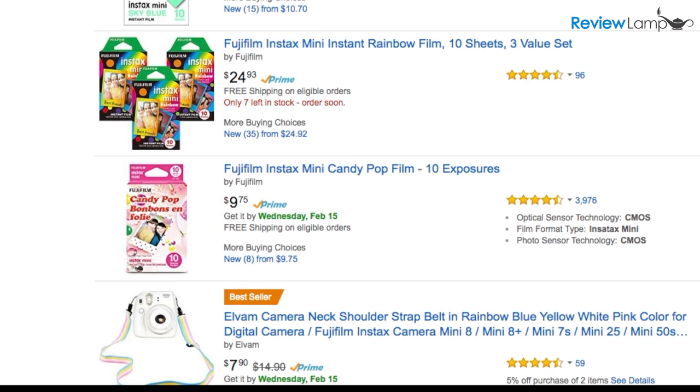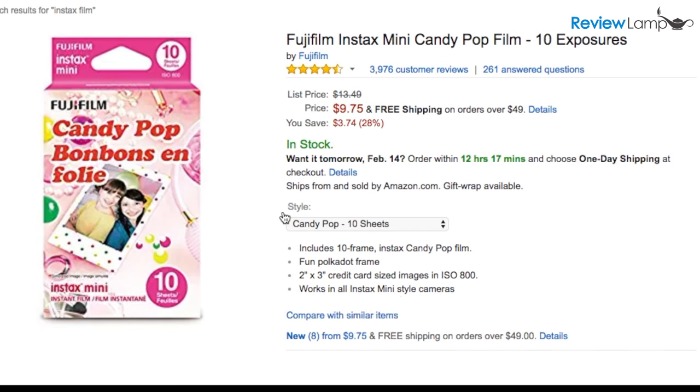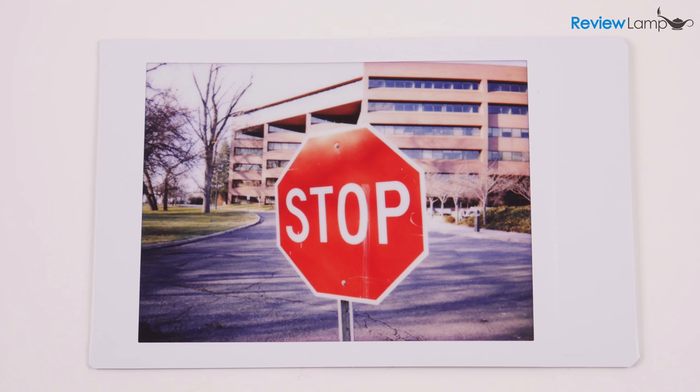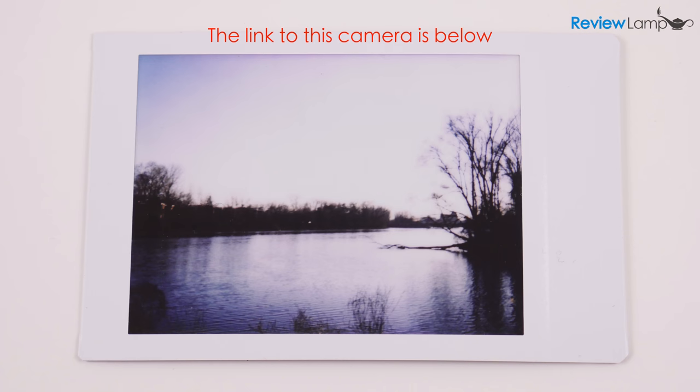The film is kind of pricey though. In the US, prices range from about 50 cents per photo to 2 dollars per photo depending on what kind of border you pick. I'll leave links to film with different kinds of borders in the description below. When it comes to photo quality, the camera isn't exactly spectacular. It will take decent pictures with some practice, and if you pick a border to match, you could actually take some artsy and aesthetically pleasing pictures.